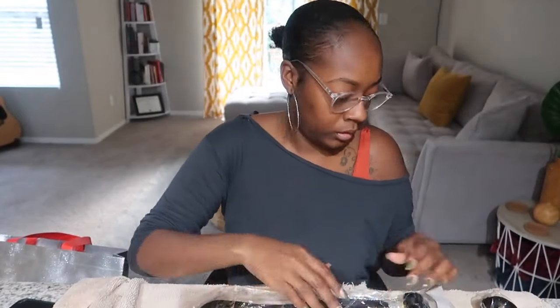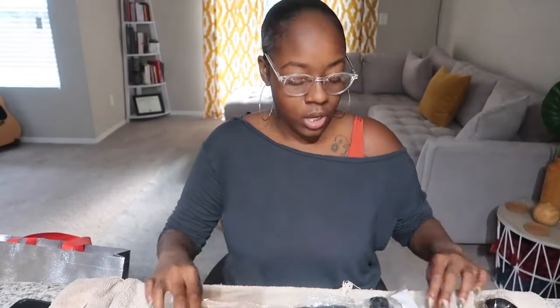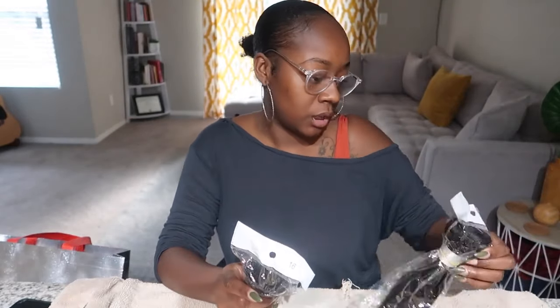All right, so today is Saturday and I'm finally deciding to make this wig. Last week, on my last video, I showed that I went to this place to buy some hair. I usually get at least 18 or 20 inches, but I wanted something not too long — real cute and short — so I bought two 16-inch bundles.